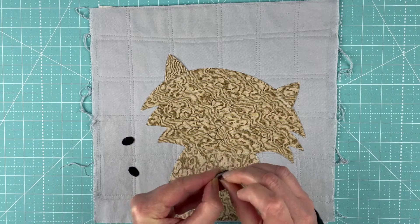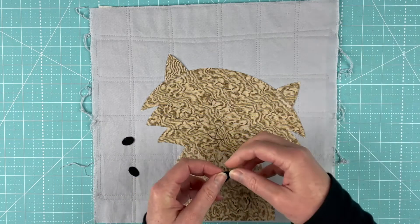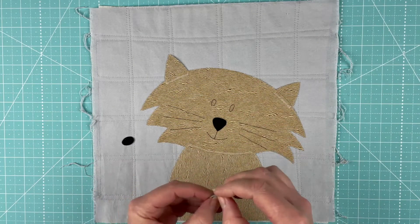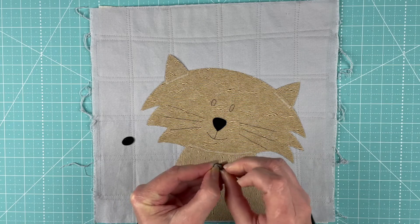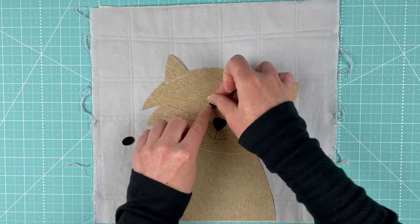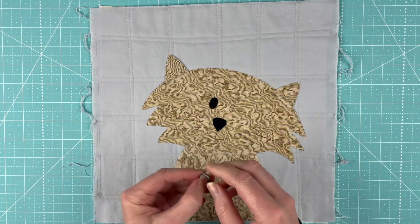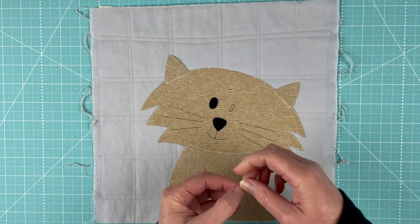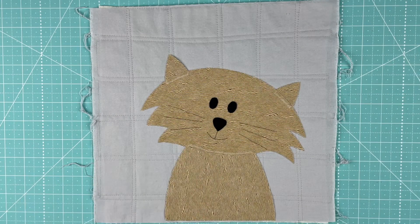Every once in a while there's a contrasting muzzle or there's a tail. And remember, you can take the tail pattern from any of the blocks and add it to any of the other cats. So you could give Ulysses a tail if you wanted to. And there you go.